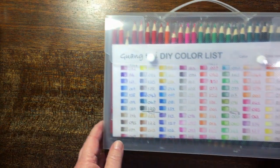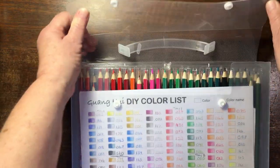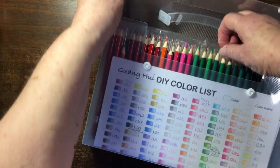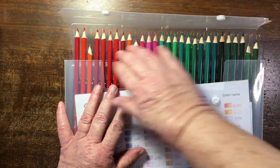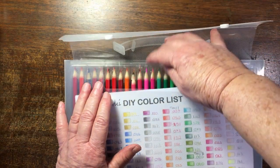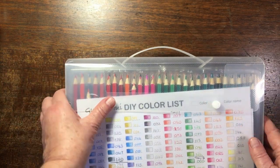Then I have these — I'm not sure how to pronounce it — Guang Hai or Guang Gui pencils. I'm not going to take them all out. These are inexpensive Chinese pencils. They color quite nicely but they sharpen extremely badly and the leads break left, right and center.